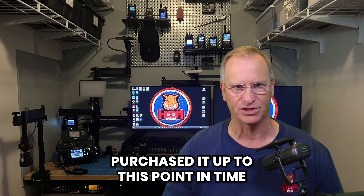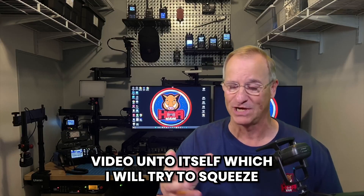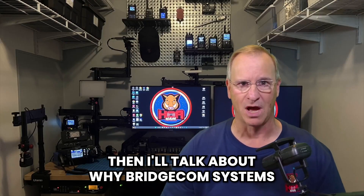So I do need to address the elephant in the room: why have I not purchased it up to this point in time? I'll also talk about why DMR — that's a video unto itself which I'll try to squeeze into just a minute — and then I'll talk about why BridgeCom Systems.